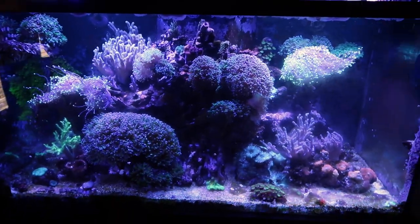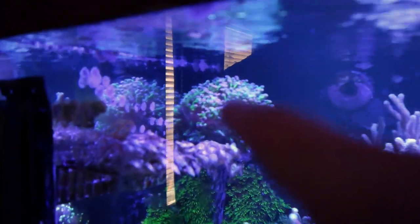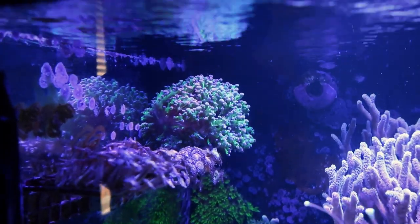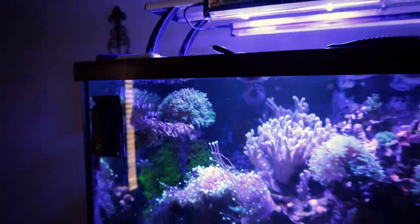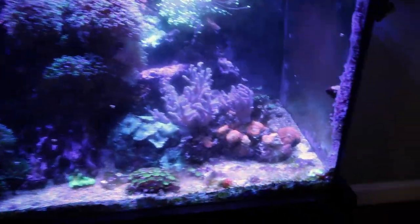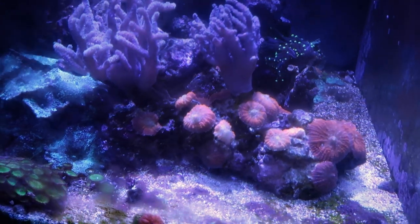Everything in your tank — there's nothing really tiny in there. Everything is just massive scale. Like, look at these — these were even frags that he had to sell and they didn't sell, and now they're like colonies. They grow so fast, it's pretty insane how some things just grow so good in your tank. The issue I'm having now is my mushrooms used to be big and beautiful, but now they're shrinking and I'm losing some of them.